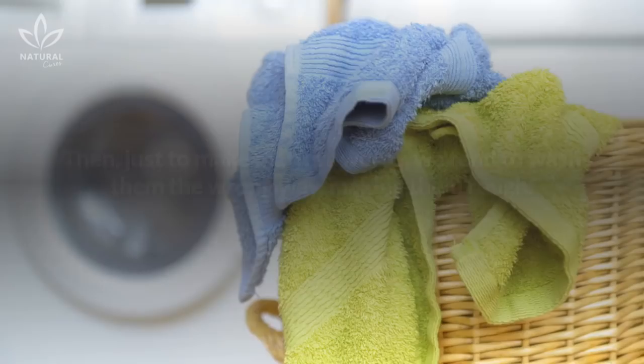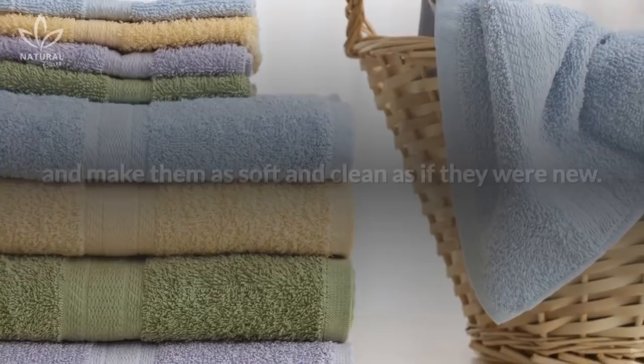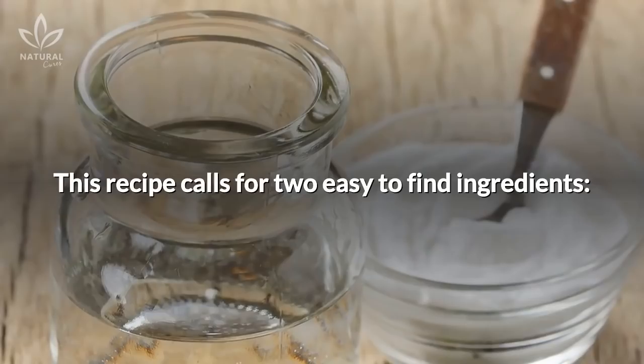so it's normal for them to absorb less and less over time and acquire a certain odor. Then, just to make matters worse, we tend to wash them the wrong way, making them rough. In today's video, we are going to teach you an interesting trick to wash your towels and make them as soft and clean as if they were new.